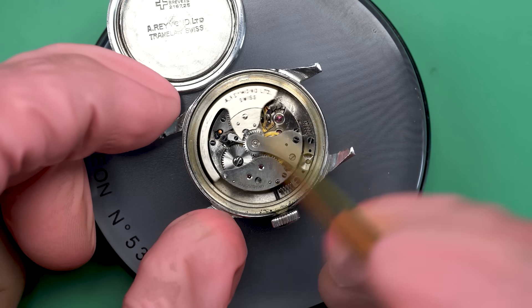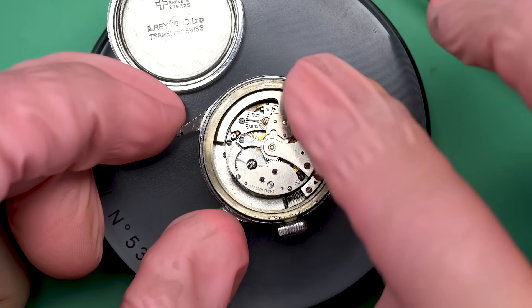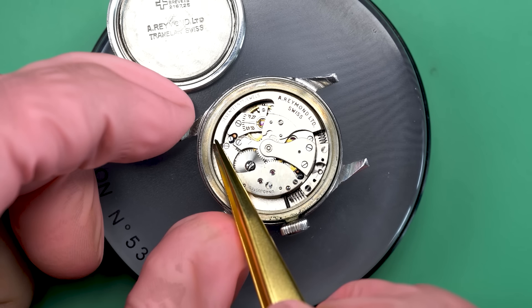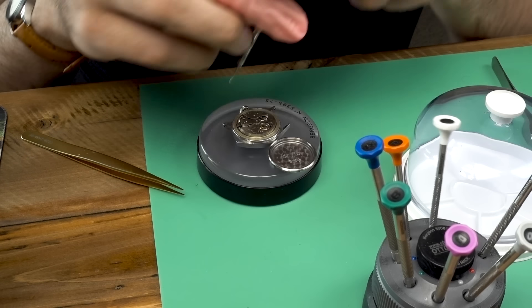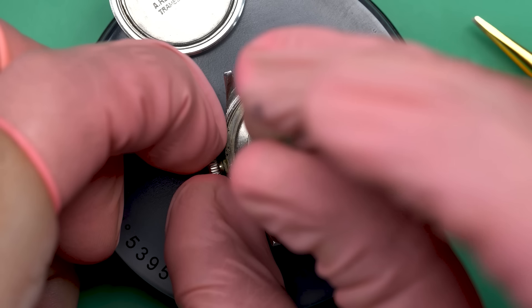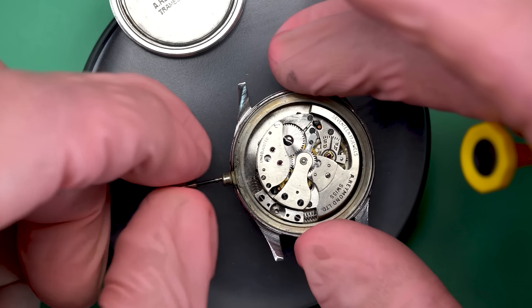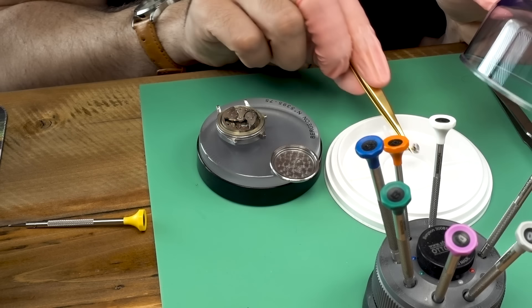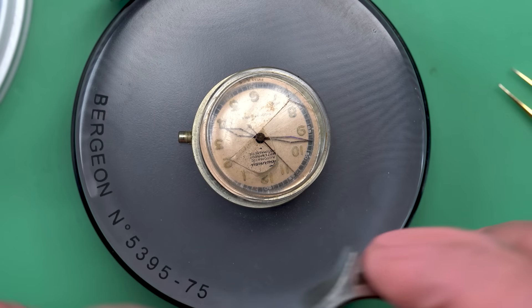You'll notice right away that this is an automatic watch, but it's got a bumper movement in it. Normally we'd see a rotor that spins freely in a full 360-degree fashion, but before those were invented you'd find movements like this — a bumper — where the rotor just goes back and forth and bounces off springs to wind the watch. I've never worked on a bumper movement before, but I know how these work fundamentally and I'm kind of excited about it.